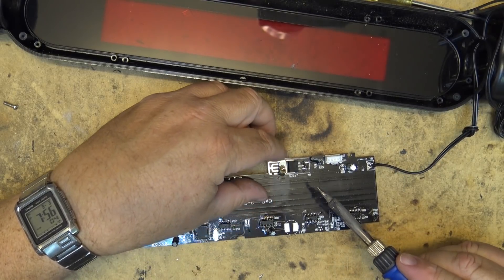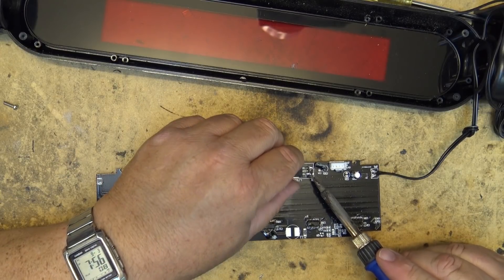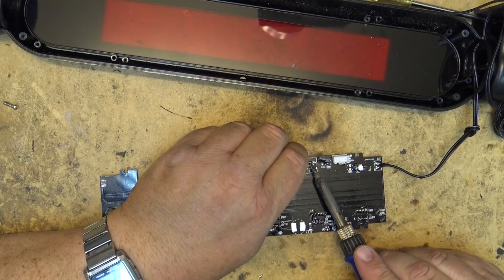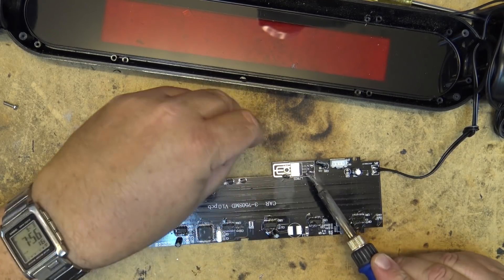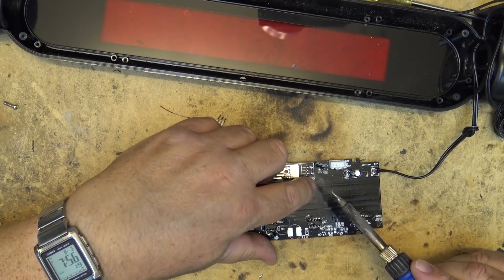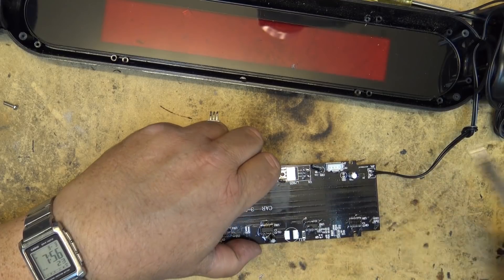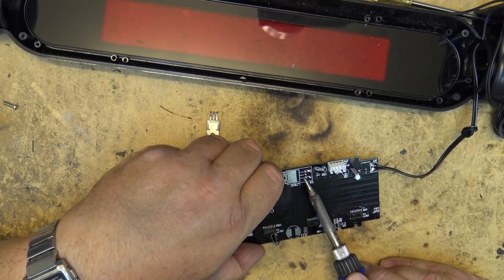They don't have much in the way of a heat sink on this — they just kind of stuck it down to the board on the top side. It should be relatively easy to just heat up all three pins and pull it out. As you can see, there's actually a place to solder it down that will provide a better heat sink than they did at the factory.